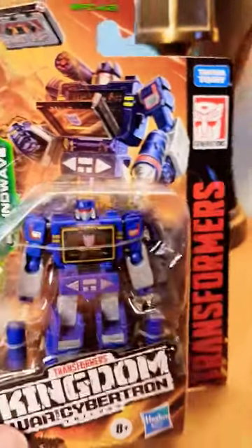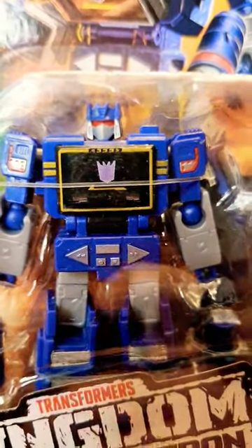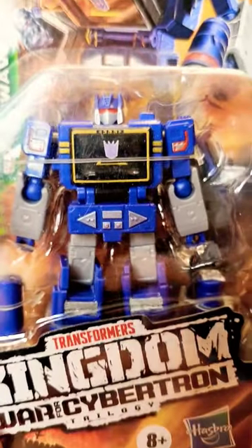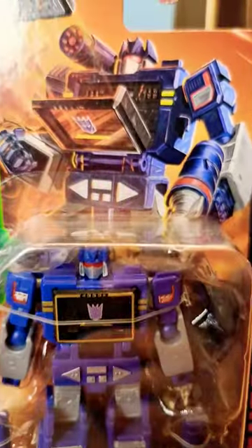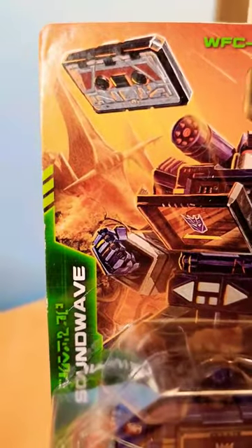And I love everything about this, folks. This is fully transformable, only 4 inches tall, Generation 1 style. He transforms into a robot. He transforms into a cassette tape player.